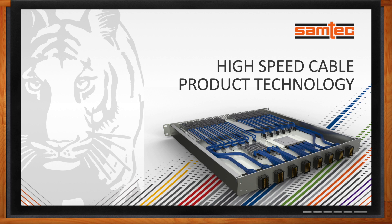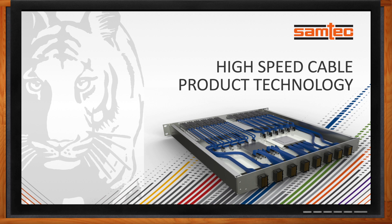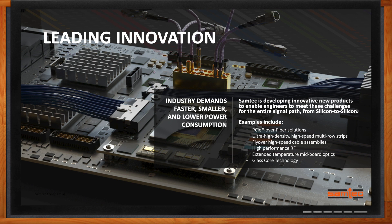Samtec is known throughout the world as a leader in connector technology, but they do a lot more than that. Within the industry, faster, smaller, and lower power consumption are the biggest demands at the moment. Samtec has been developing innovative new products to enable engineers to meet all of these challenges.